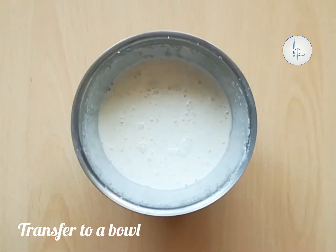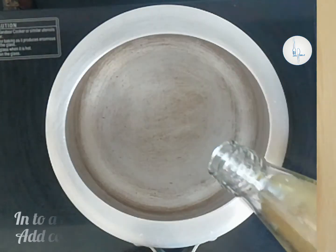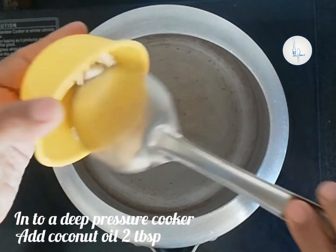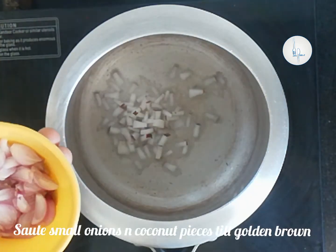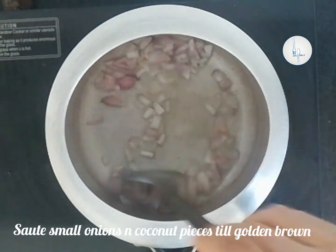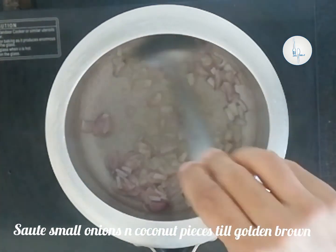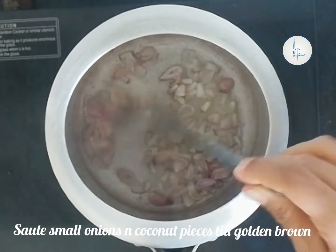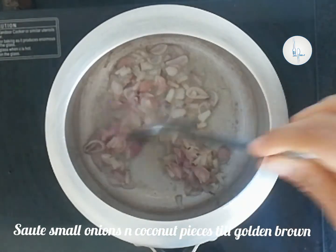Let's pour the batter into a bowl and keep aside. Into a deep pressure cooker, I'm adding coconut oil — you can also use ghee. To this we are adding onion and coconut pieces and sauté them till they become golden brown. Using a deep pot to make this appam is very important; only then will the batter rise up while cooking.